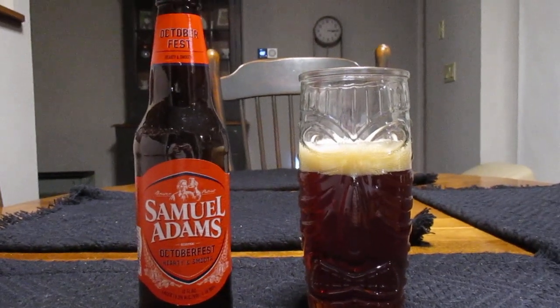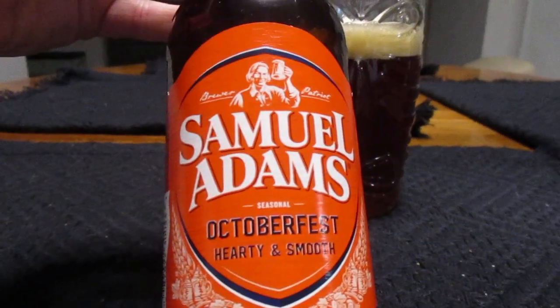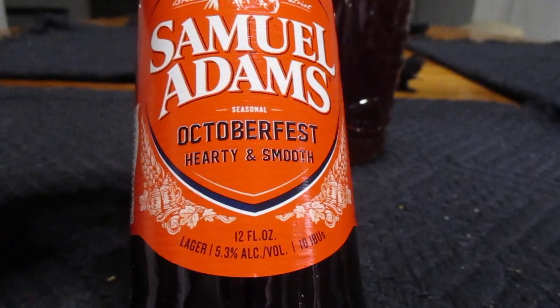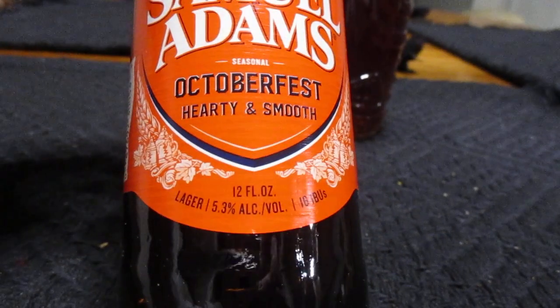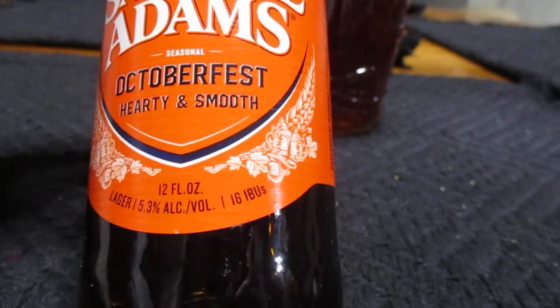Hey guys, what's up? So today we're going to take a look at this guy right here. This is Samuel Adams Oktoberfest — hardy and smooth, 12 ounces, 5.3% alcohol by volume, and 16 IBUs.